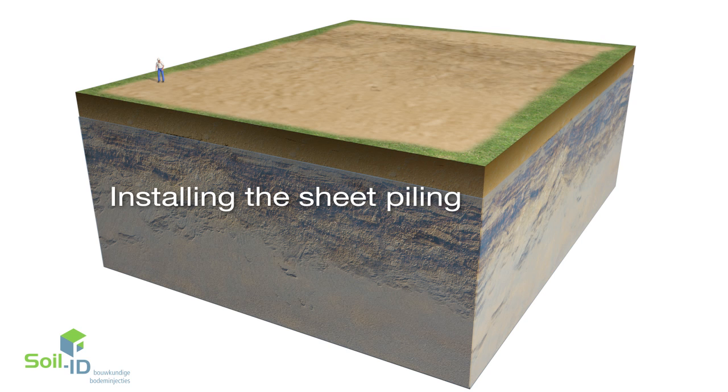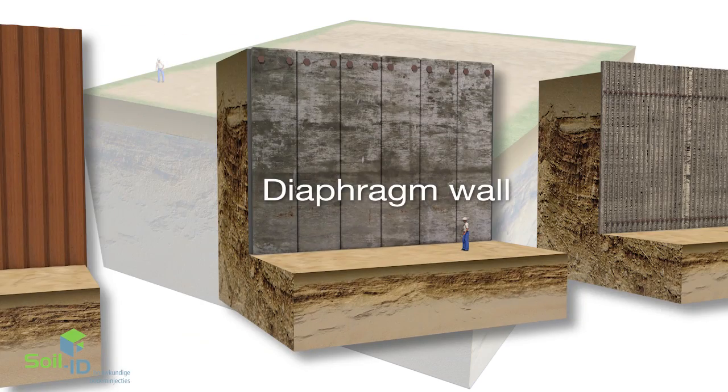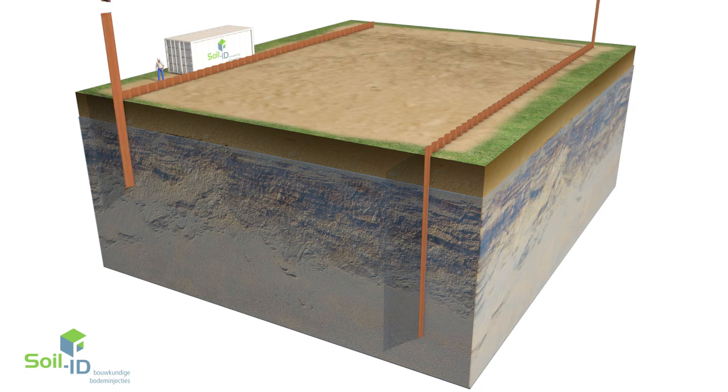Realisation of the excavation pit begins by positioning the sheet piling, diaphragm walls, pile wall or cutter soil mix wall where necessary, followed by the positioning of piles.